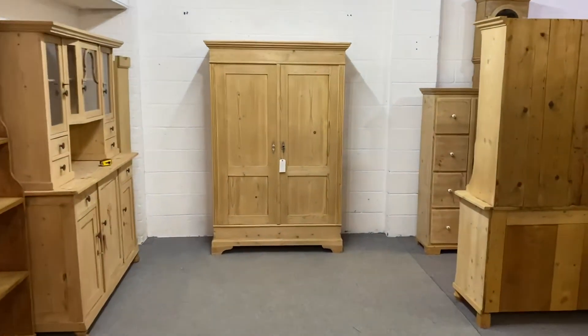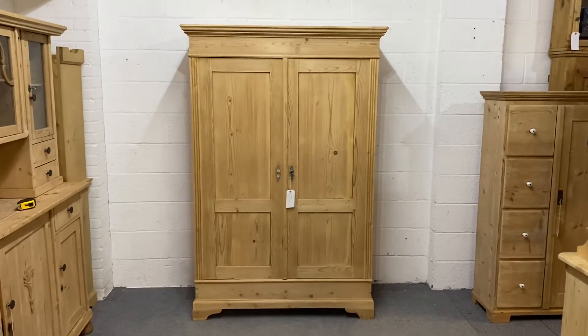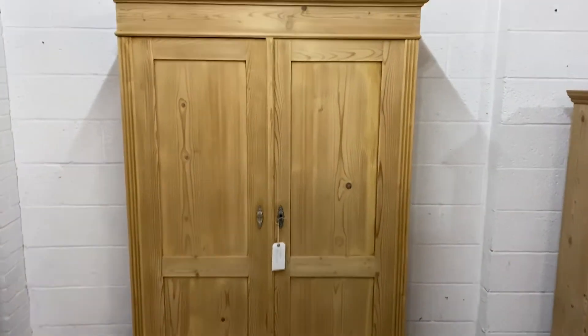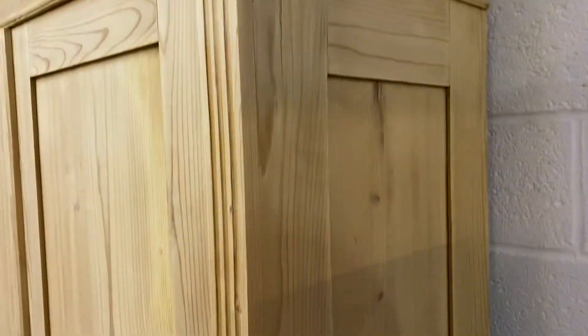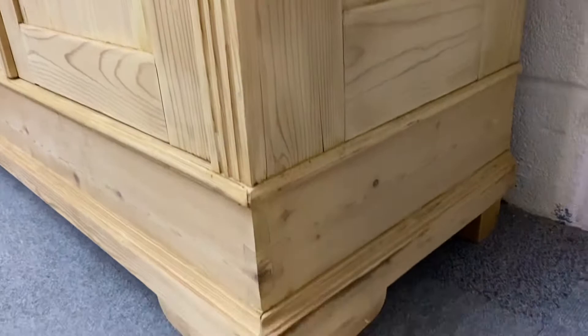Here we have an old pine wardrobe. This one dates from the 1930s. As you can see, you've got nice paneled doors and also nice paneling to the sides, with a little bit of shaping to the base.